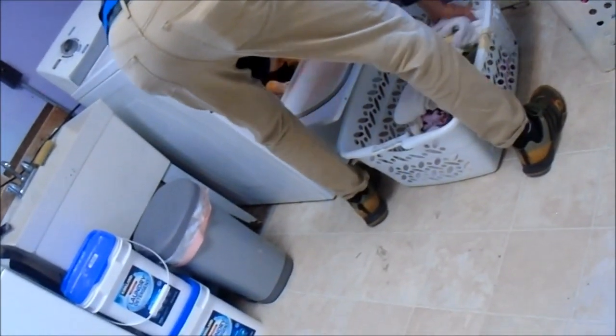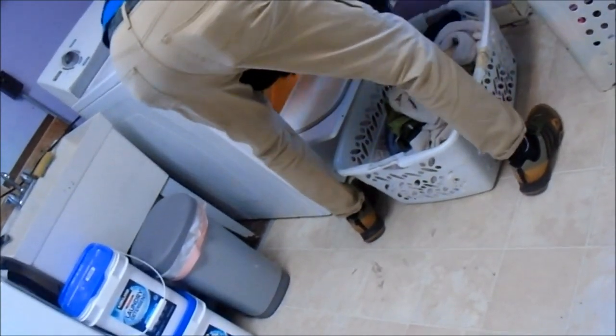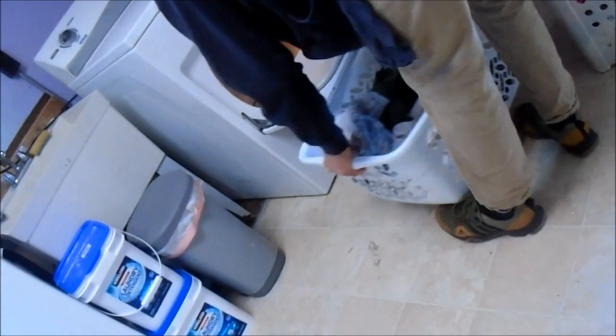With the old dryer, it's like you replace one thing and the next thing goes out. And Sue's getting fed up — I just keep mending this thing.